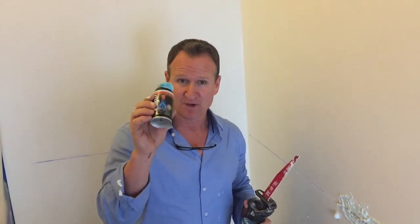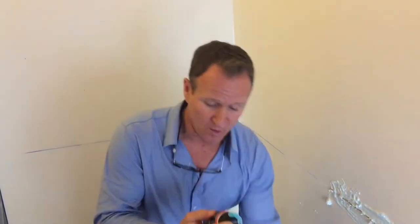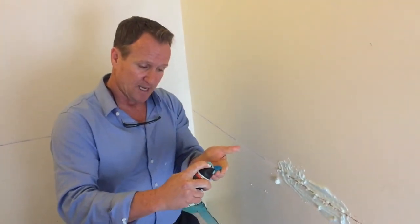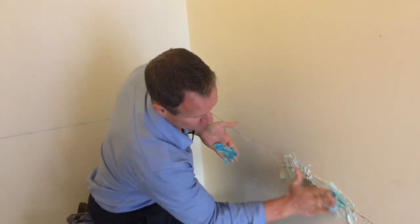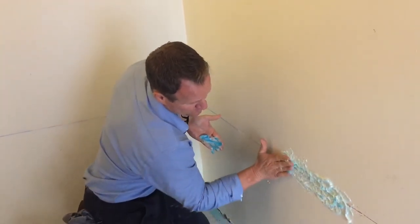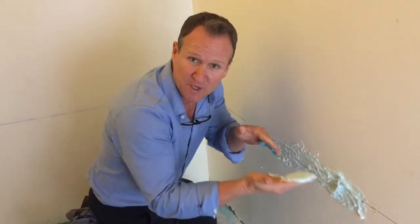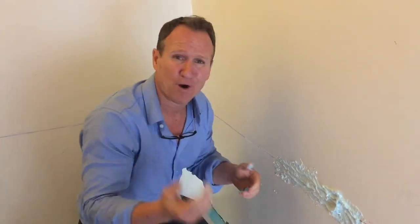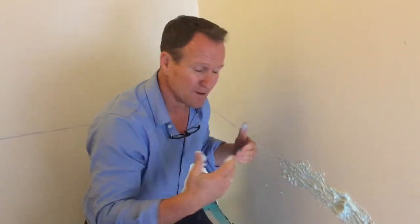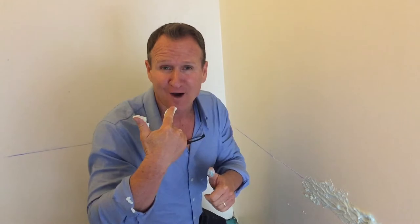All you need is some shaving cream and a Sawzall or a saw to cut your drywall. All you're gonna do is apply the shaving cream to your line like this, and all this does is it gets foamy — as you're cutting, the foam actually encapsulates all the dust, the particles, asbestos fibers, mold, all of that. This is a great way to stop all that bad stuff going into your air and your lungs.